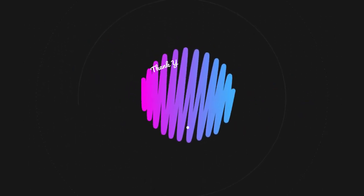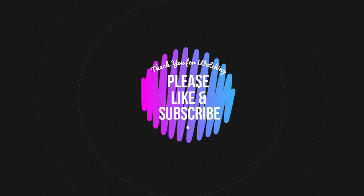Thank you for watching. Please like and subscribe, and I hope to see you in my next video. Bye.